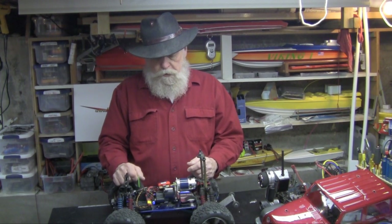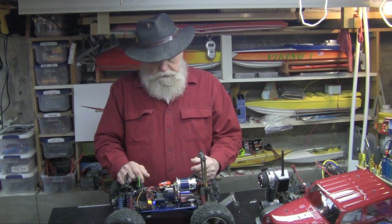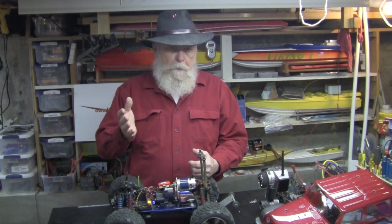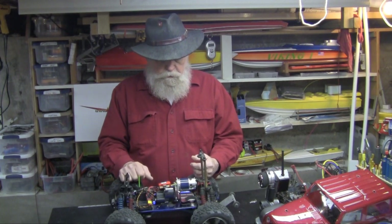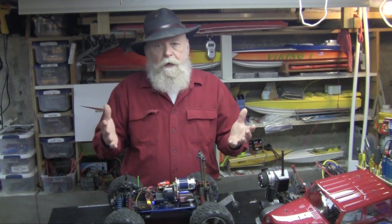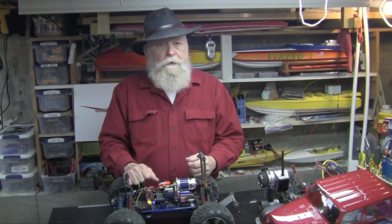Everything else works. You're going to have to get batteries and a speed control, just like any other conversion. But $35 for the motor, $30 for a brushed speed control that will handle the power requirement, $24.95 for a motor mount from How2RC — pretty much $100 bucks, and you've got a fun electric T-Max.